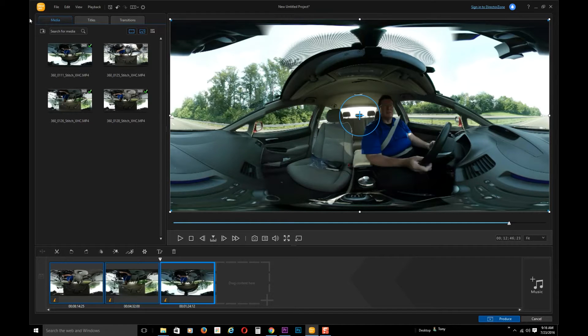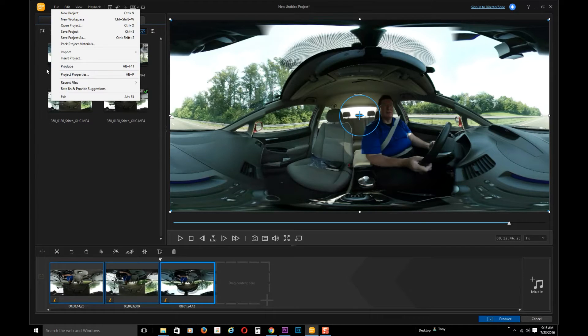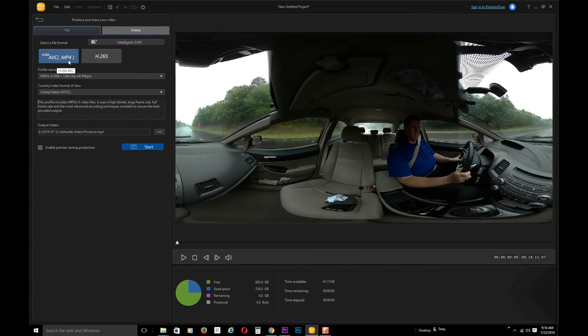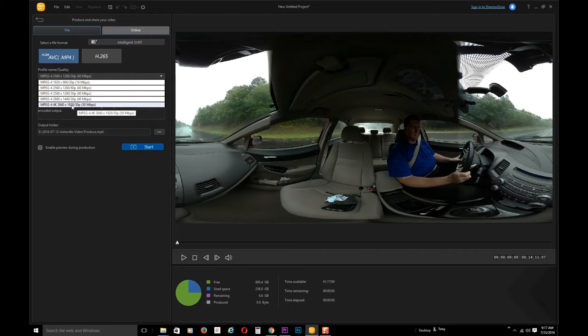Then you click what's called the Produce button — under File, pull down to Produce — which allows you to export the video. One thing you want to be sure of is that when you're shooting, you're shooting at the highest resolution. If you want the best quality, you want to be shooting in the 4K version, which is around 3,800 pixels, and then naturally export it at that highest resolution. Once it's been produced and exported as a stitched file with all your edits, I believe you can go direct to YouTube with it unless you want to edit additionally.